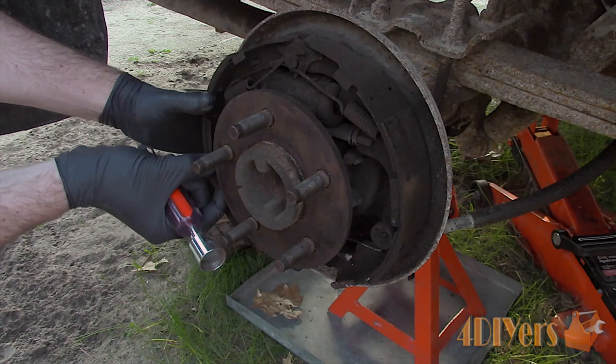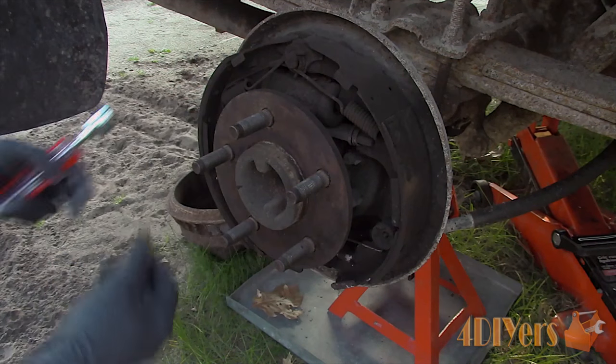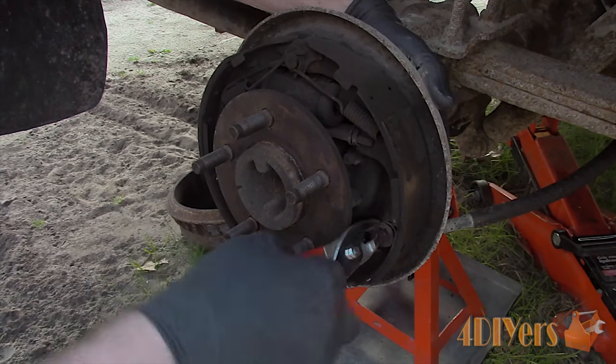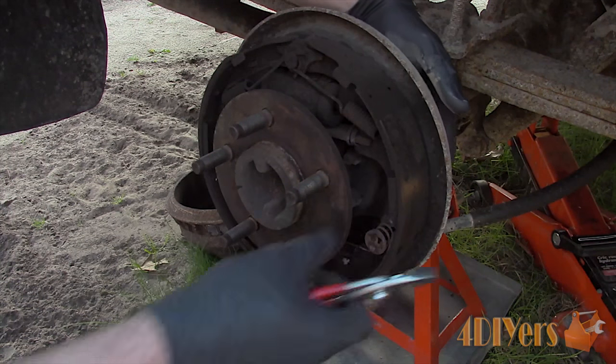First remove the shoe hold down springs and caps. These are removed by pushing in, holding the pin on the opposite side with your hand, and then rotating 90 degrees. These can stick from sitting, so if you're having trouble, use pliers to twist the center.